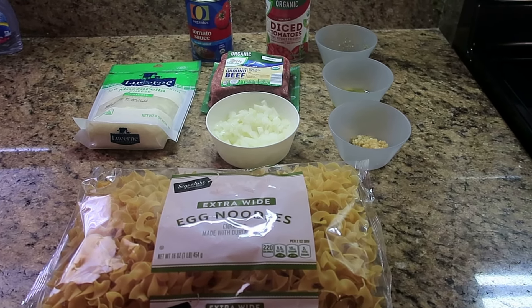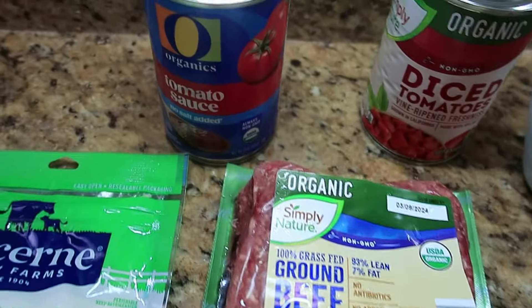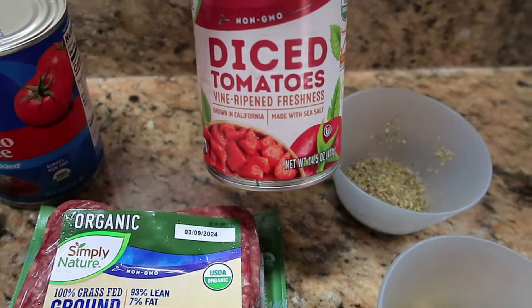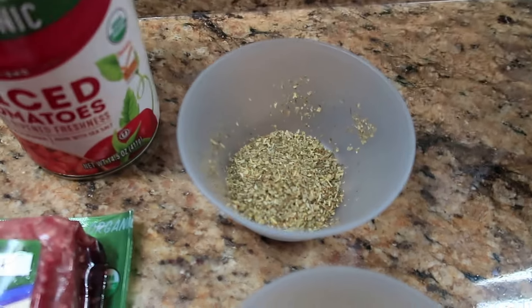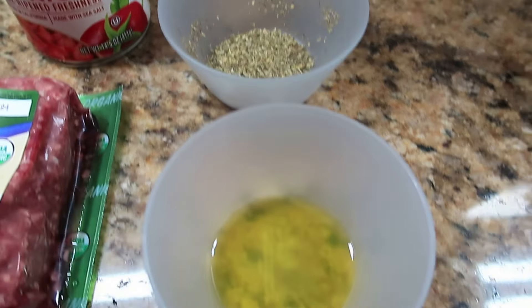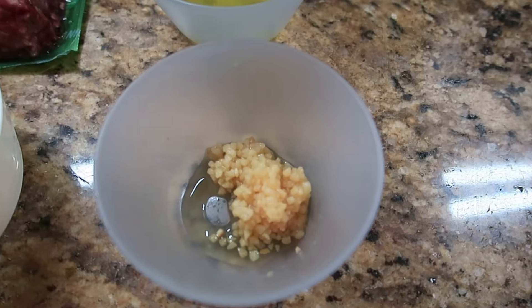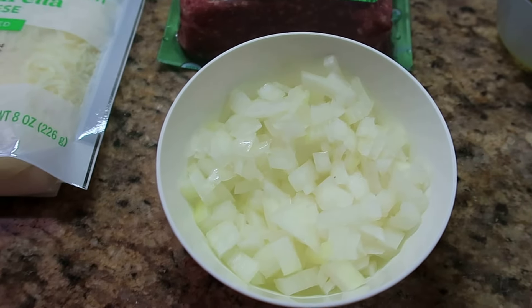The ingredients that you need for this recipe are a can of tomato sauce, some diced tomatoes, Italian seasoning, olive oil, garlic, and some egg noodles.